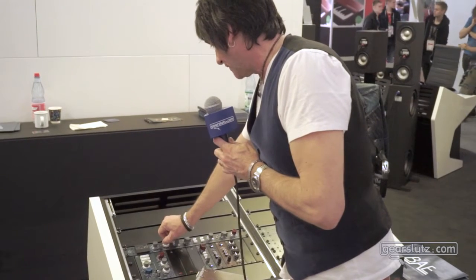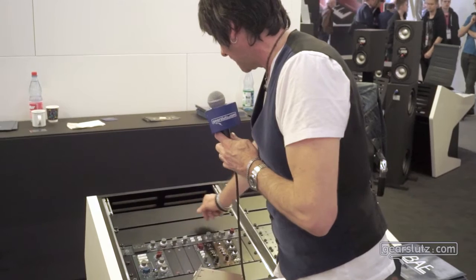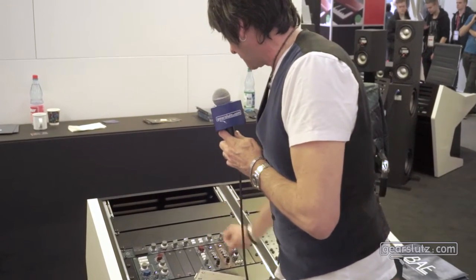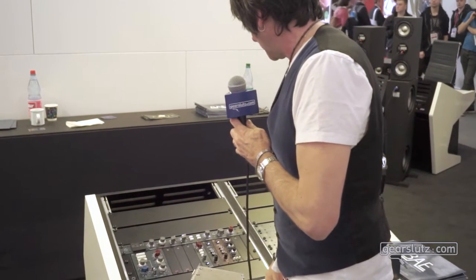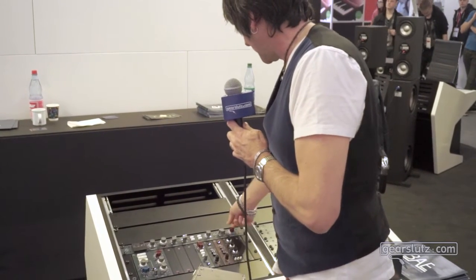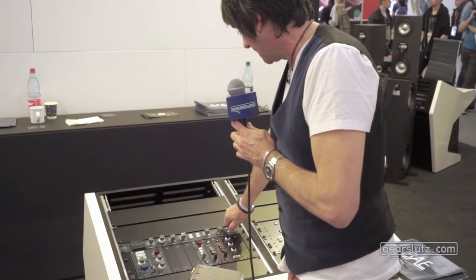Ratio — we've added a few extras. Attack, a couple again, same with the recovery. On the limiter side, we've added a few more recovery positions. And then on the gain makeup, instead of 2dB, this is 1dB increments.